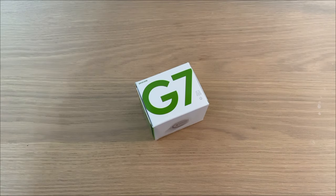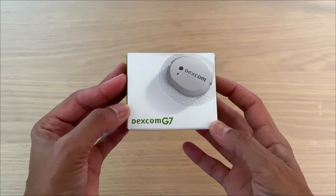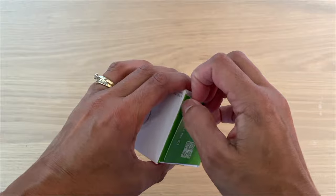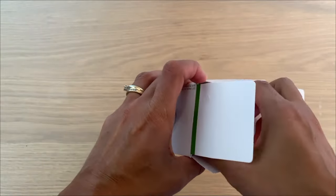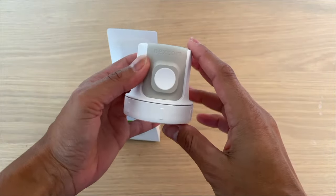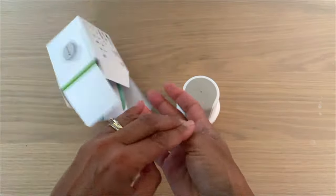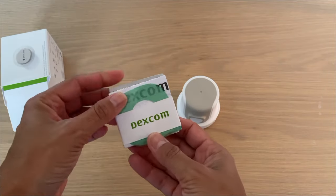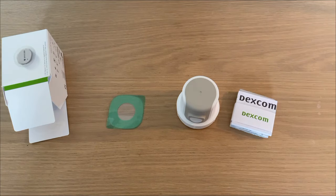Let's unpack the G7 together. It comes in this little box. When you pull it out, you'll see the sensor and inserter — all in one device. What you'll also find in the package is instructions as well as an overlay tape. Each sensor comes with an overlay tape, and that's all there is in the box.